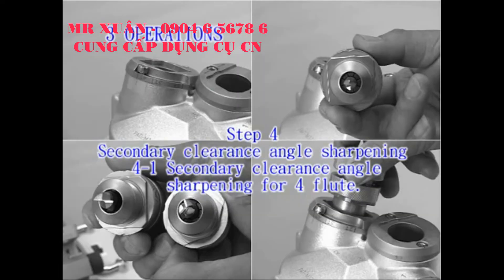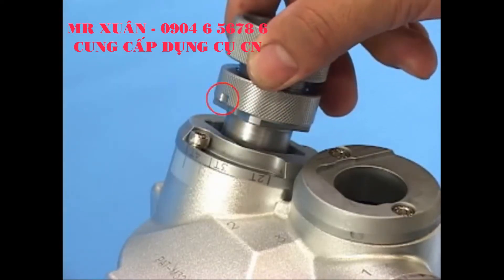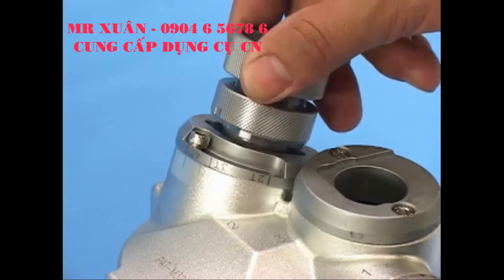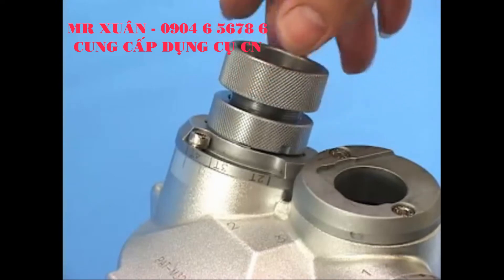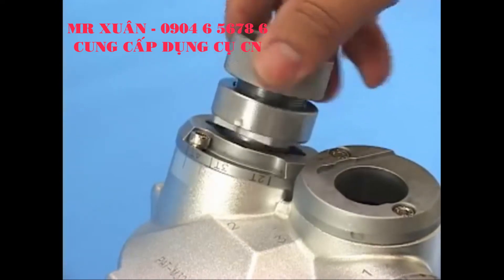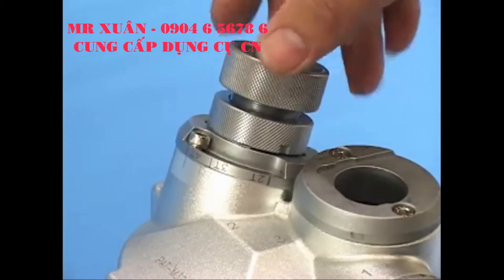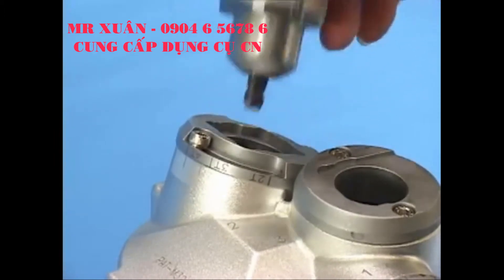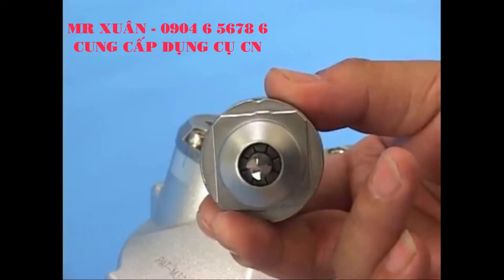4-1: Secondary clearance angle sharpening for full flute. Point the ER holder at the screw for clearance angle sharpening port 2. Insert it into the port with a slightly push motion to sharpen until the grinding noise disappears. Take out the holder with the end mill and change to another flute. Repeat the above steps until the sharpening for all flute angles is complete.